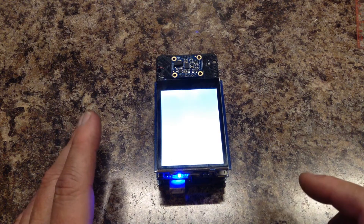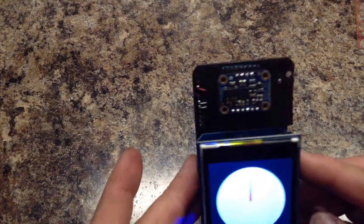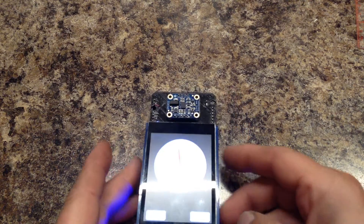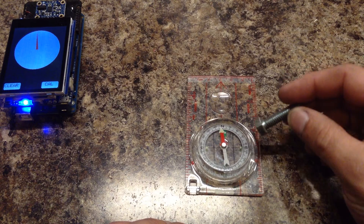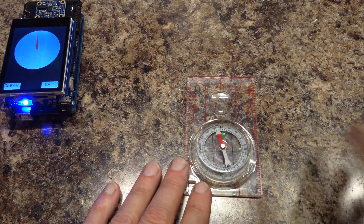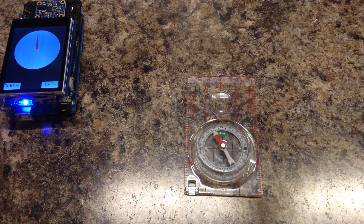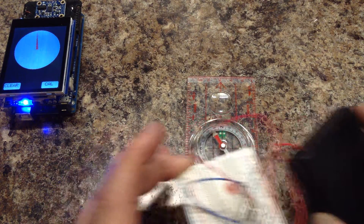I'm also going to talk a little bit about why we calibrate the magnetometer. The sensor also has an accelerometer and a gyro in it, and the factory calibration is pretty good for those. There is not a lot of things that will cause error to that calibration like the magnetometer. A lot of times we have metal things in our project and that will give us error. Magnets really give us a lot of error.